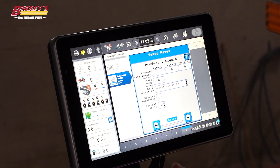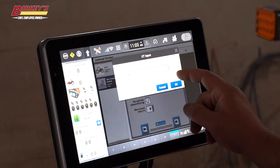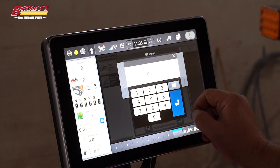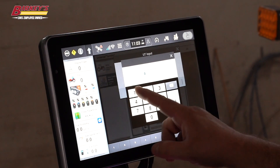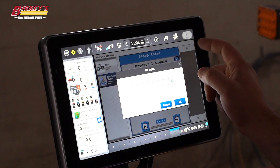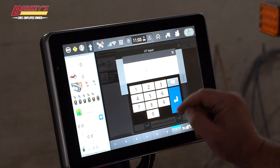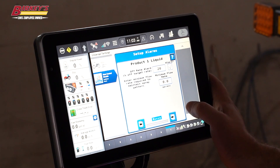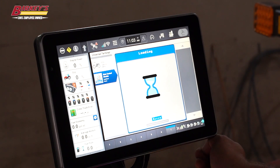Here's where we set up our rates. I can put in my generic rates that I want to run on my presets, and then my rate bump — so when I hit the plus button, how many gallons per acre do I want it to go up? I can leave my alarm set at 20%, so if it gets off-rate by 20% it's going to notify me with an alarm as well. This gives me an overview of my implement.